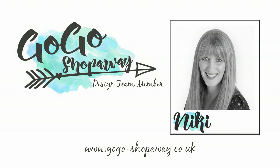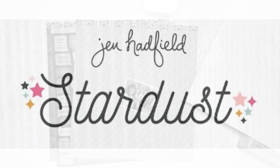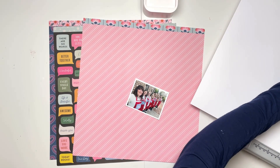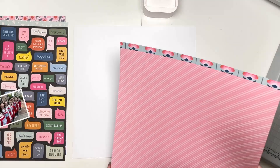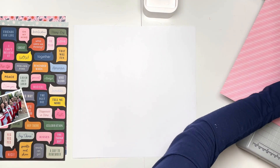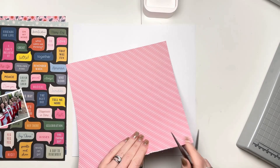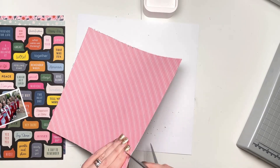Hi everyone, this is Nikki Rowland and today I have a layout to share for Go Go Shop Away using the beautiful American Crafts Jen Hadfield Stardust Collection. It's a really lovely collection by Jen Hadfield, much brighter than we're usually used to from that designer. I've really enjoyed using this collection — I've made quite a few layouts with it already, and just popping back to it now after a little break to make this one.